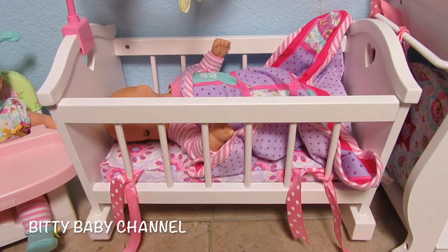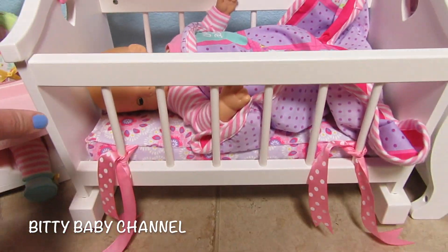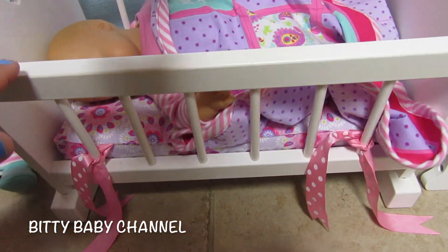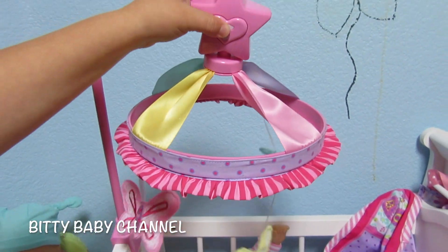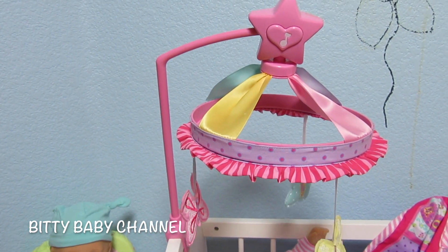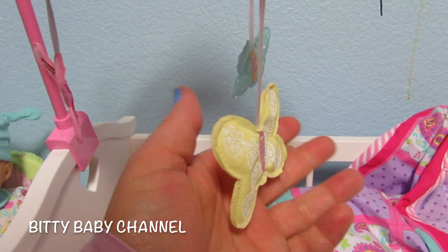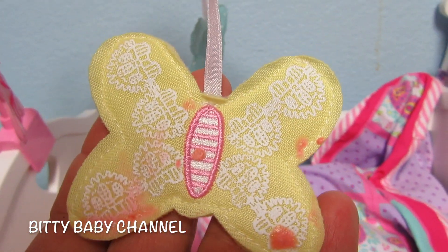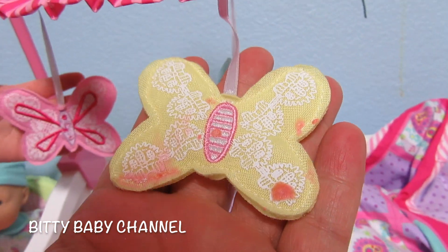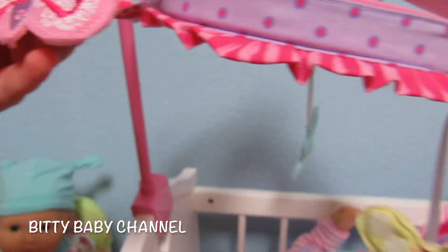Here is our Biddy Baby cradle. Let me move it away from the wall. As you can see it really rocks and it can play a song. Isn't that a pretty song? And this has butterflies. Oh, it looks like we got something on this. We'll have to wash it.